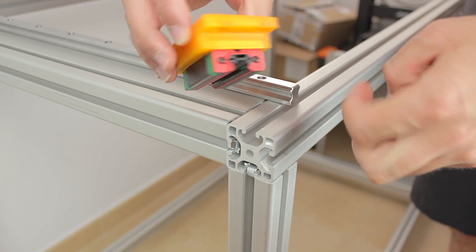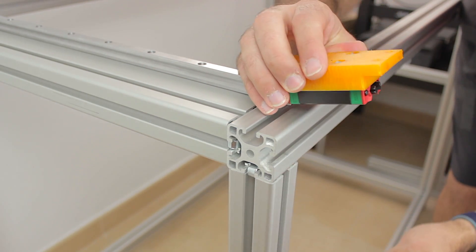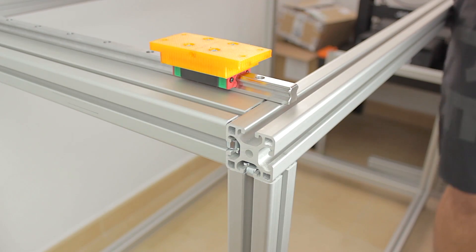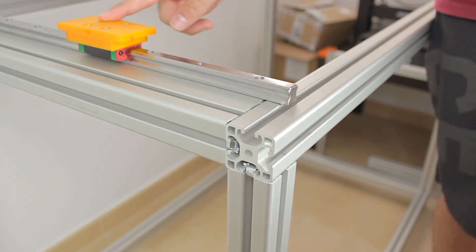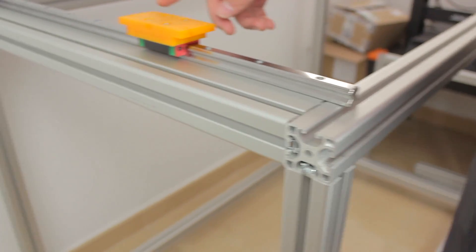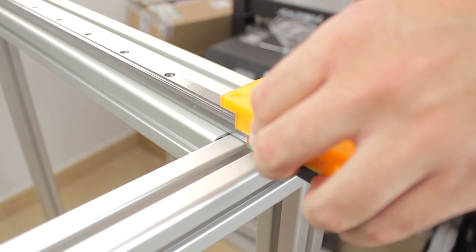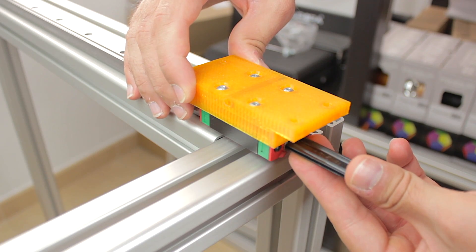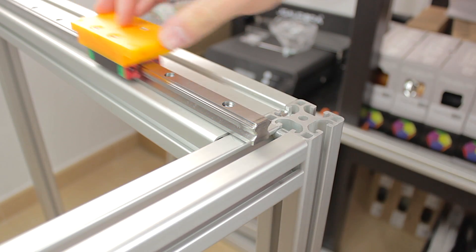Now you would normally think that we're going to install the front 3D printed part of the axis, but no — there is a very important step we need to do first, and that is to carefully insert the hewing skates that we put together back in episode 10. We'll place it in front of the hewing profile and carefully slide it in place, without removing the black plastic protector beforehand, since if we remove it and lose a couple of balls, we'll be in big trouble. At this point the skates can move freely on top of the railings.